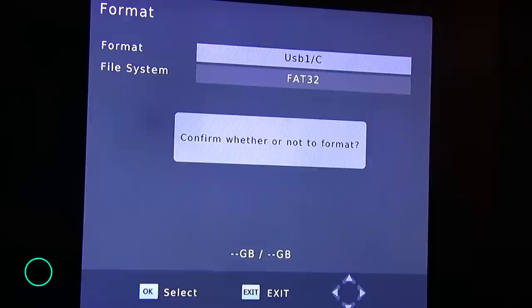Here's the formatting process. You just choose the drive and it will ask you if you want to format it. It takes a couple minutes to format, depending on the size.